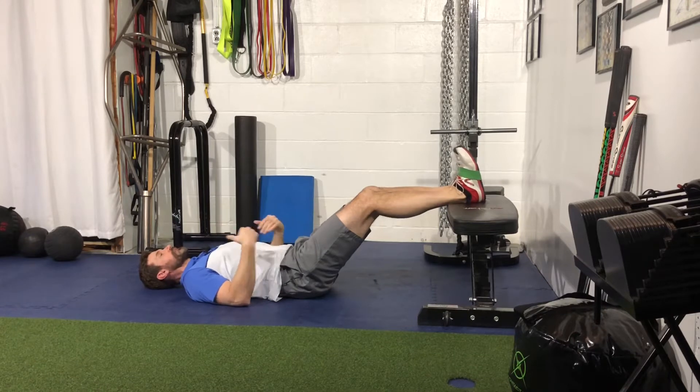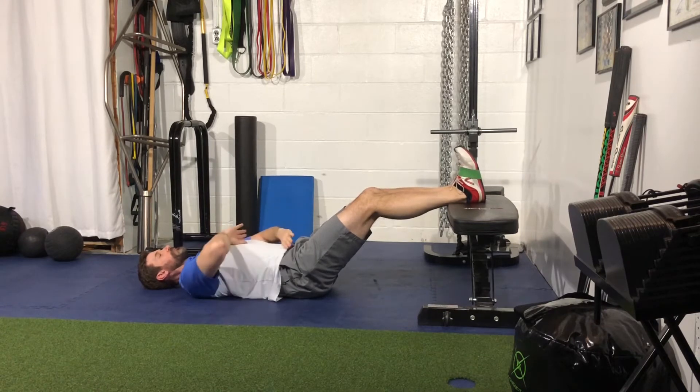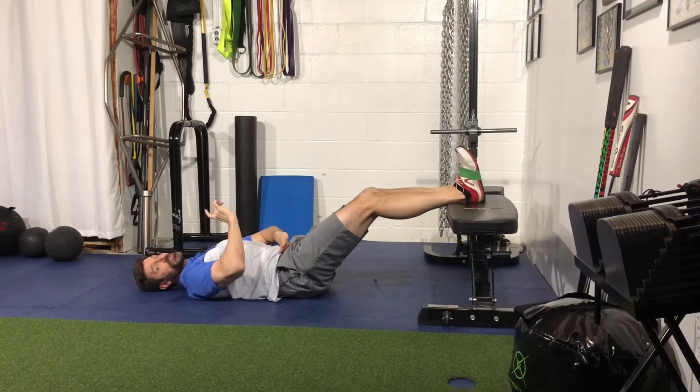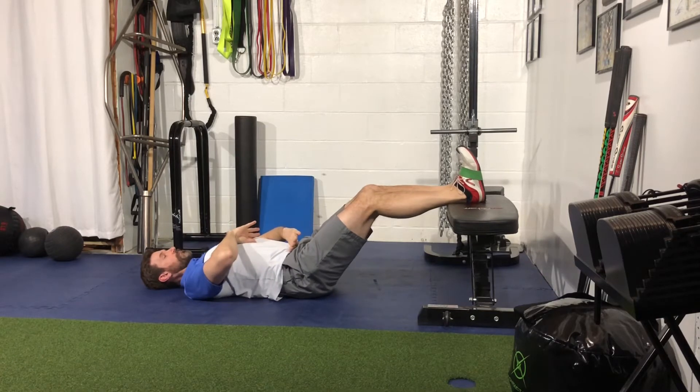From here, feet are on top of the bench, lying down. Take a big breath into the belly, exhale, pull ribcage down to belt buckle and belt buckle up to ribcage. You should feel your lower back drive against the ground and be flat. You want to maintain this position throughout the exercise — don't let that lower back arch.